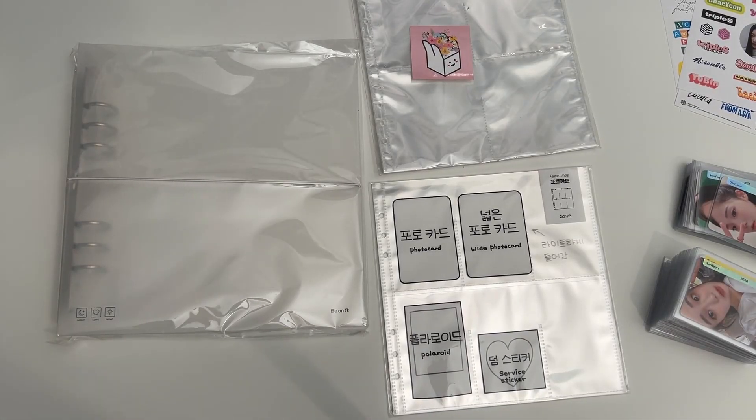All right guys, welcome to a different type of video. So as you can see by the title, we're going to kind of be making a new Triple S binder.